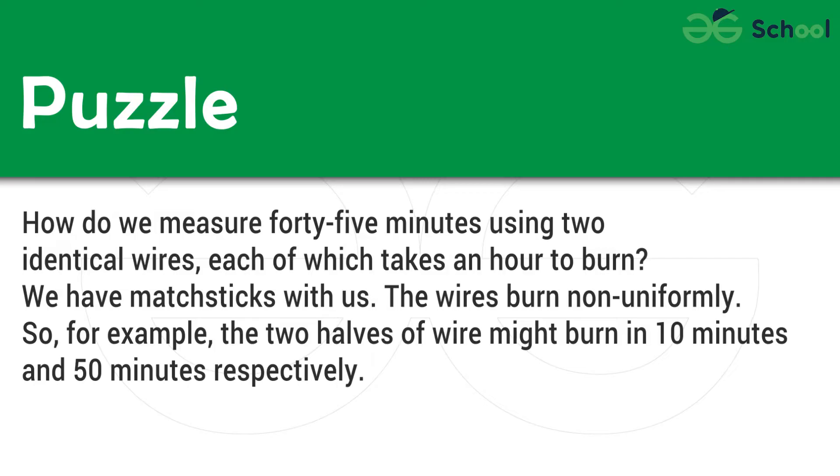We have matchsticks with us. The wires burn non-uniformly. So, for example, the two halves of a wire might burn in 10 minutes and 50 minutes respectively.